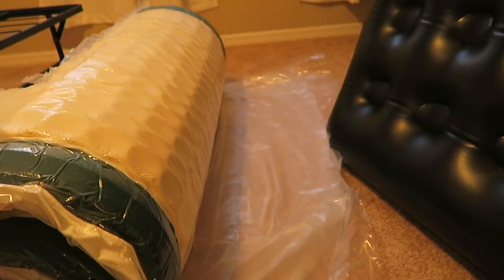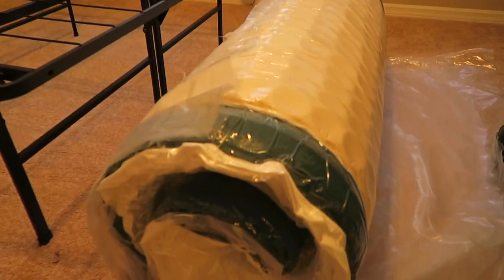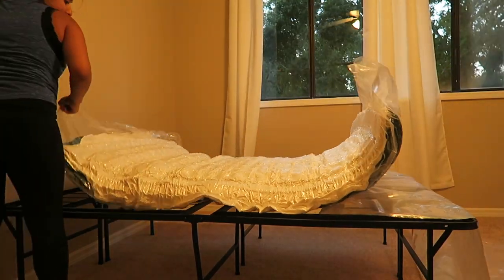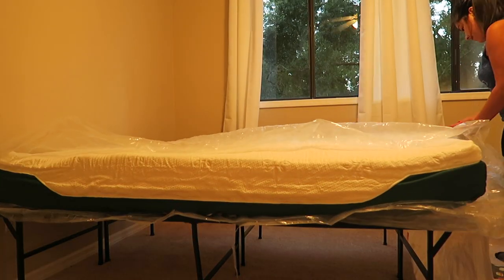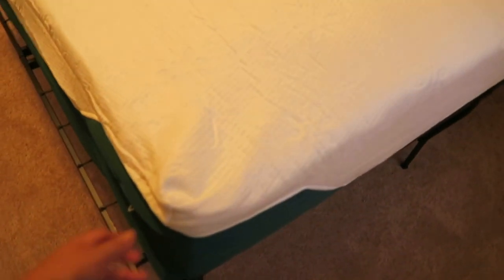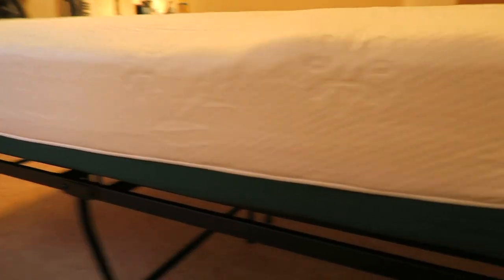Now the final step. I'm going to lay this baby on a flat surface — aka the bed frame — and then we will start cutting. I was wondering if I had put it the right side up, but it is correct because the green is on the bottom. It says to allow up to 72 hours for it to expand fully. So right now this is what it looks like — a little crazy right now but it should be good. I don't know if you saw how fast that expanded, but it was pretty impressive.